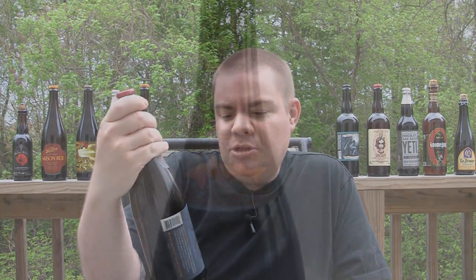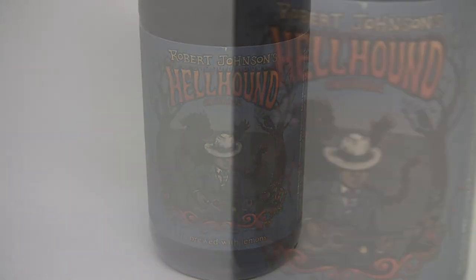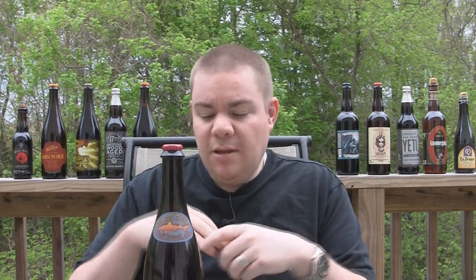This is a new Dogfish Head, brand new. This is Robert Johnson's Hellhound On My Ale, which is a 10% Imperial IPA, 100 IBUs — huge, huge IPA — dry hopped off the ass with Centennial hops. You're going to get a nice citrus flavor in there. They add lemon peel into the whirlpool, so you're going to get even more citrus out of it.